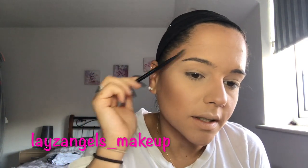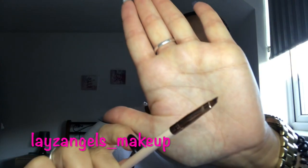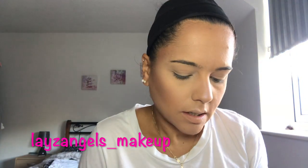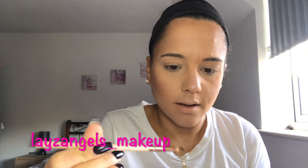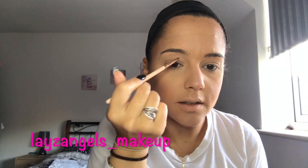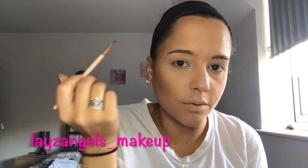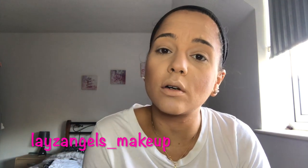So what I tend to do is brush my brows up and just sort of brush them into the shape that they should be. I like to take a small angled liner brush, dip it into the product, and then I just tend to follow the under shape of my eyebrows. This all depends on what shape of brows you want and how full or unfull your brows are.